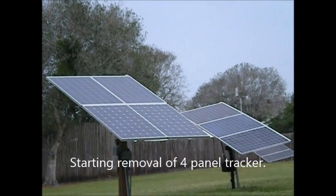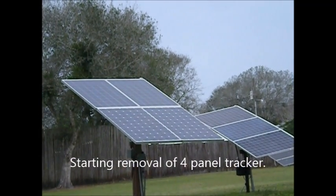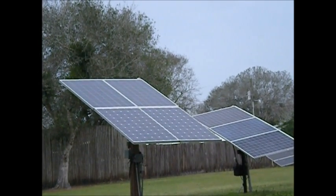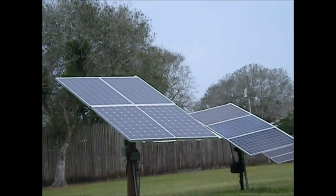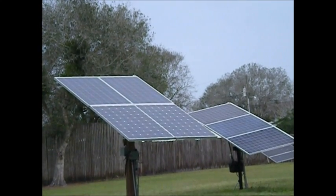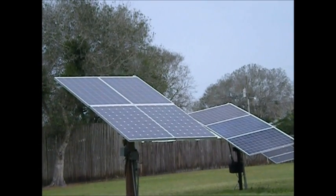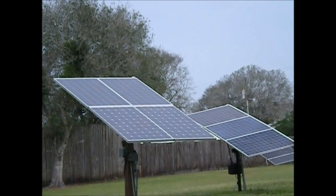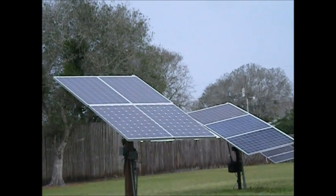How are you doing there YouTubers? It's finally happening. I'm taking my four panel solar tracker down and I'm going to replace it with the six panel job that I have — you've seen it on YouTube. I'm going to put one up in my own yard finally. I'm going to install those two top-point solar panels that I just bought along with the extra inverters.